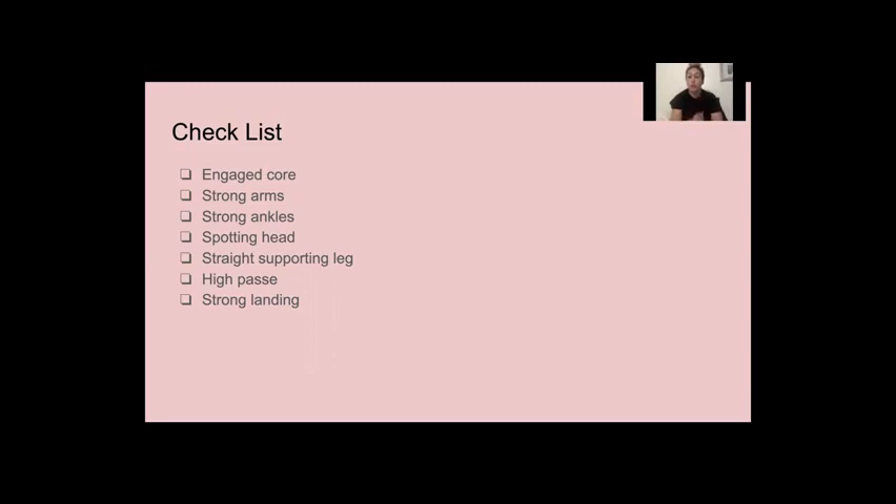Another super important part of this checklist is your supporting leg — the leg you're standing on while doing your turn. If your leg is bent during your turn, you're not going to be able to complete it correctly. So when you go to your passé, you want a straight leg. Engage your muscles, engage your ankles, engage your knee — a straight, straight leg to stand on. You also want to have a high passé; if your leg is all the way up, you're pulling your body up and you'll have a straighter center. A low passé takes your weight to the side and you'll fall in your turn. Finally, you want a strong landing — when you bring your foot down from your passé, put it down and stand still. Do your turn, land, and hold it, so you can go into the next part of the dance or combination.